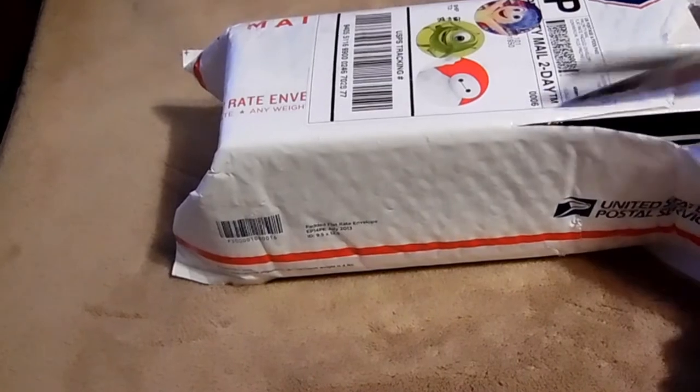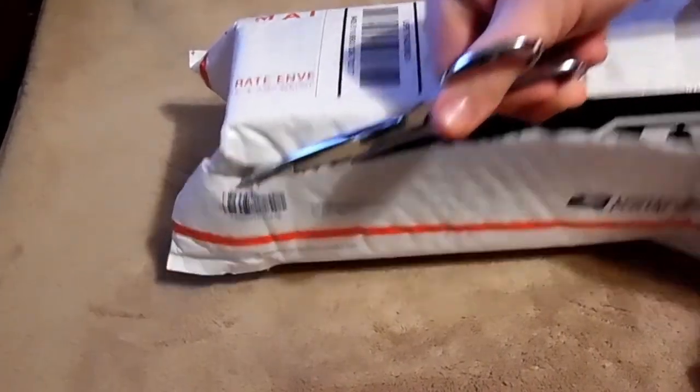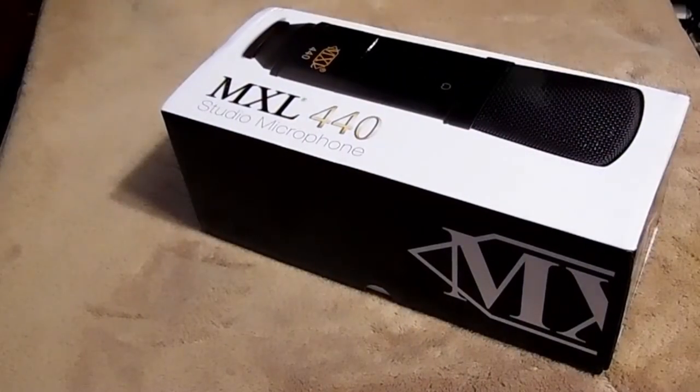You know how it is when you get a package — you're like, yay, I want to open it. It's like Christmas. So here it is, let's take a look.